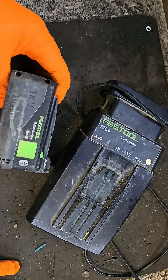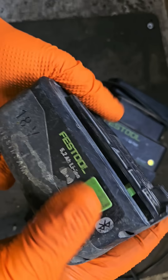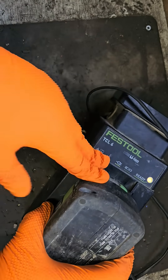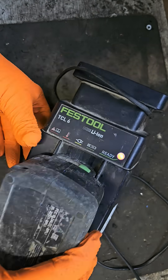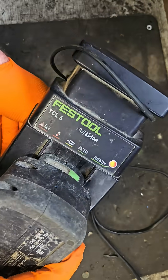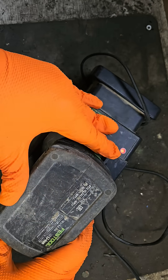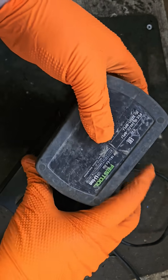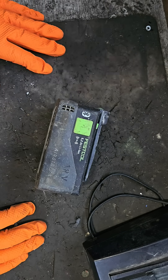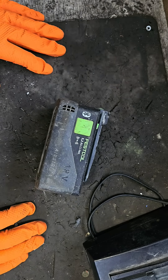Hello and welcome. Today I've got this Festo 5.2 amp 18-volt battery and it does not charge. That's a red light — if you can see it in the camera properly, that means it's bad. Red lights are never really a good thing. Anyway, we're going to get into this and see what is going on and if we can fix it.